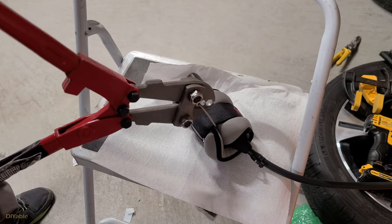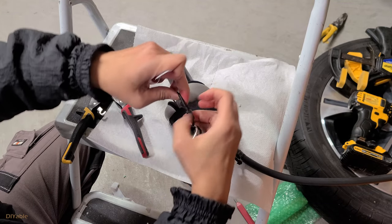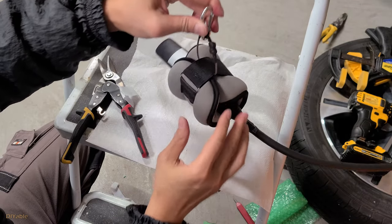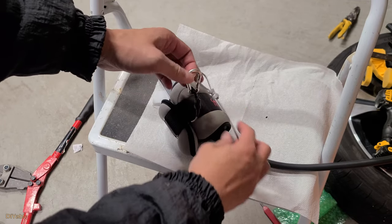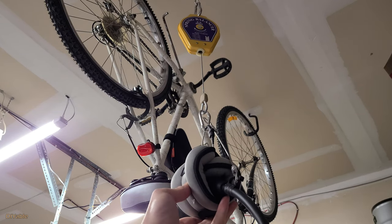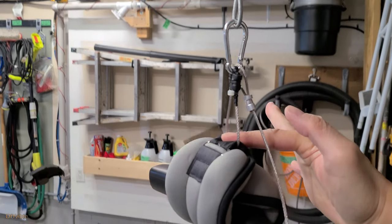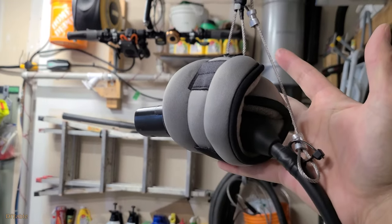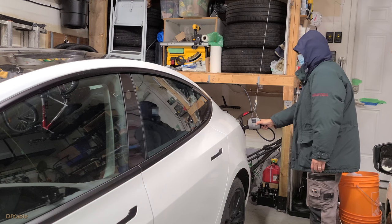Before showing you how the safety harness works, let's focus on getting the main part finished. This is the safety harness I'm talking about. You only need minimal effort to move the charger — I am using only one finger. To charge your car, you only need to pull the charger down just like that.